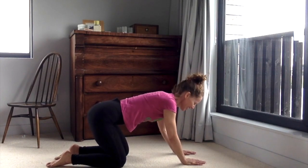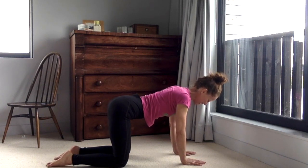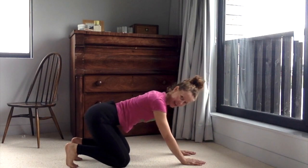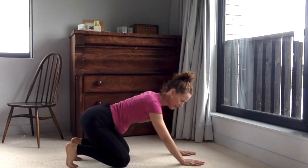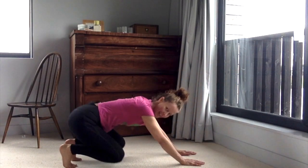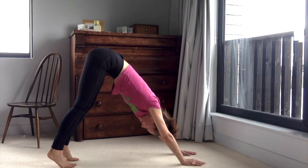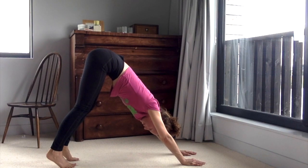Bring yourself back to nice and even. Tuck your toes under, slide your hips forwards and back — make sure that you've got a mat for this bit, so pause and go get one if you need to. Then slide your hands back towards your heels, come up and into dog pose, so we get a real feeling of lightness up through the legs and up through the tailbone.